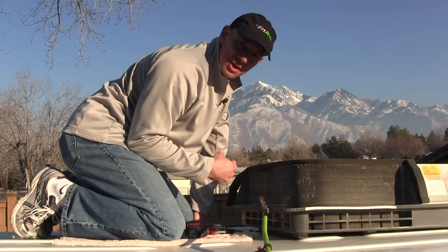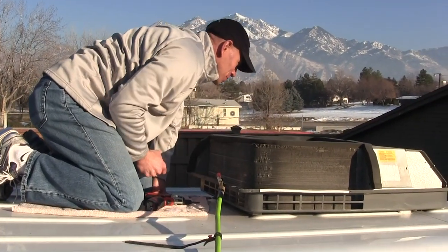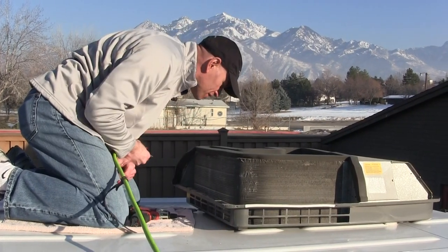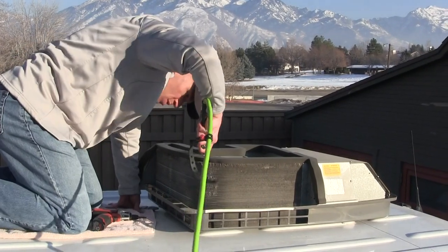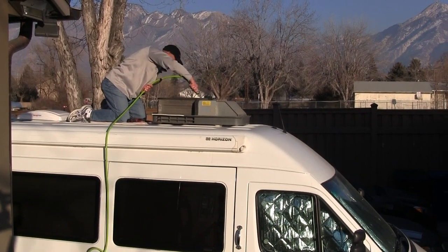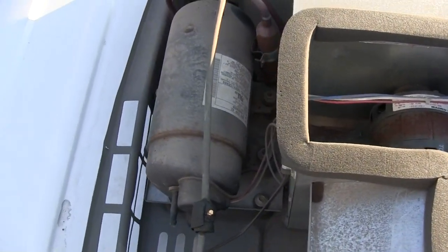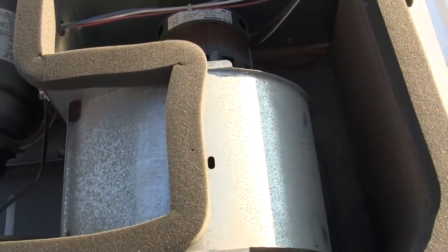The next thing I want to do is clean this out. We have a number of things like hornet's nests and other debris up here — ladybugs too. I've got some compressed air which I'm going to use to blow out anything that needs to be cleaned up. And there she is, about as cleaned out of debris as I can get her without disassembling and washing all the parts with soap and water. That's pretty good up top.